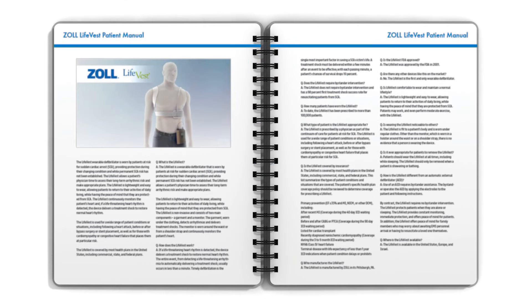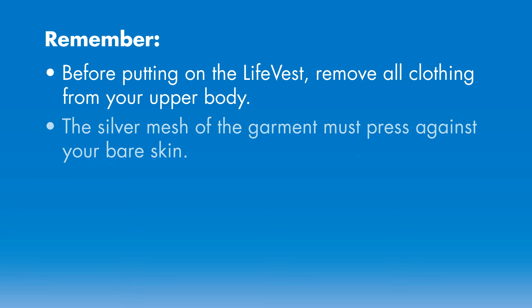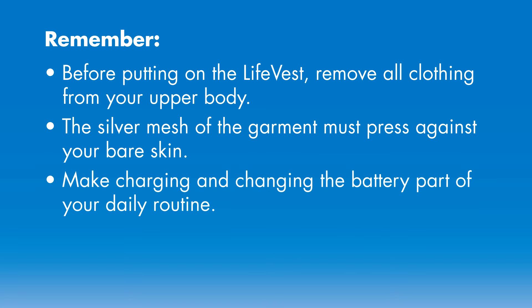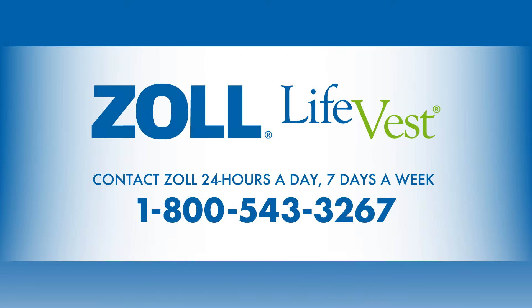Remember, it is important to assemble and wear your Life Vest as instructed so that it is ready to protect you if you need it. Before putting on the Life Vest, remove all clothing from your upper body. The silver mesh of the garment must press against your bare skin. Make charging and changing the battery part of your daily routine. Download data from your Life Vest device at least once a week. If you still have questions about the batteries, garment, or downloading and sending data, call Zoll at 1-800-543-3267.